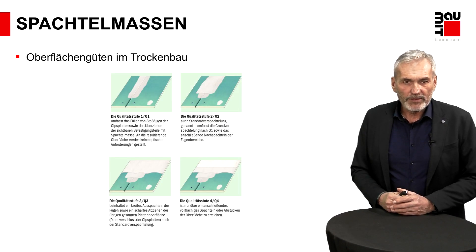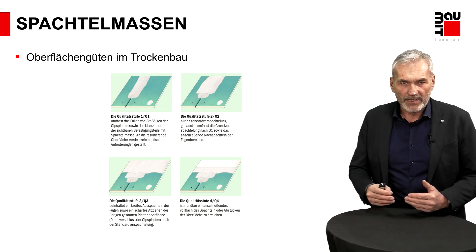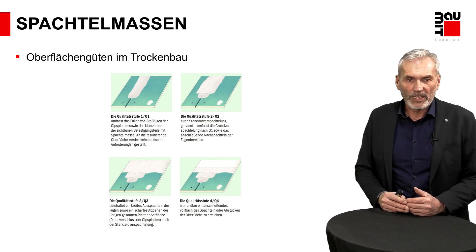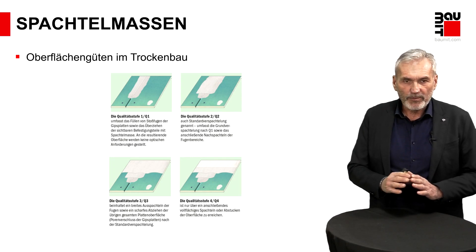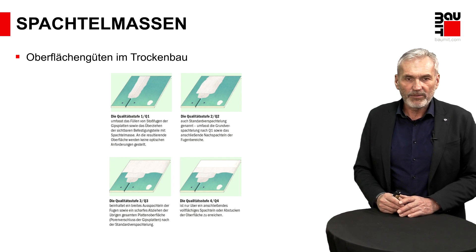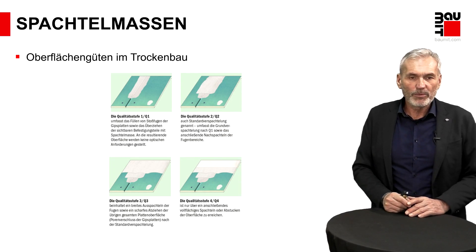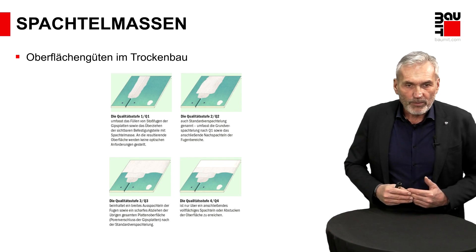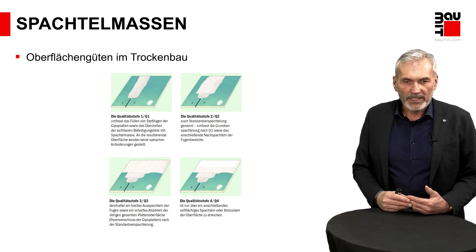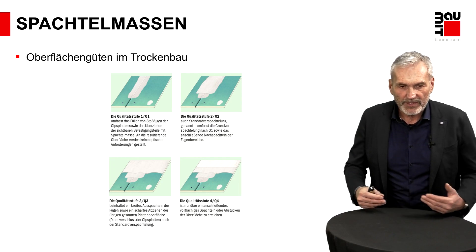Wir haben verschiedene Oberflächengüten, von Q1 bis Q4 klassifiziert. Q1 wird angewendet, wenn danach noch Fliesenbeläge folgen, wo die Ebenheit keine großen Anforderungen hat. Es geht los mit Q2: Die Fugen sind eben zugespachtelt, Schraubenlöcher sind verspachtelt. Die nächste Stufe ist Q3, wo zusätzlich die ganze Fläche überspachtelt wird, um die Ebenheit noch besser darzustellen. Und die Königsklasse ist Qualitätsstufe 4, wo noch zwei Spachtellagen freiflächig aufgebracht werden mit dem Ziel, eine sehr hohe Ebenheit zu erreichen, die selbst im Streiflicht bestes Maß erreichen kann.